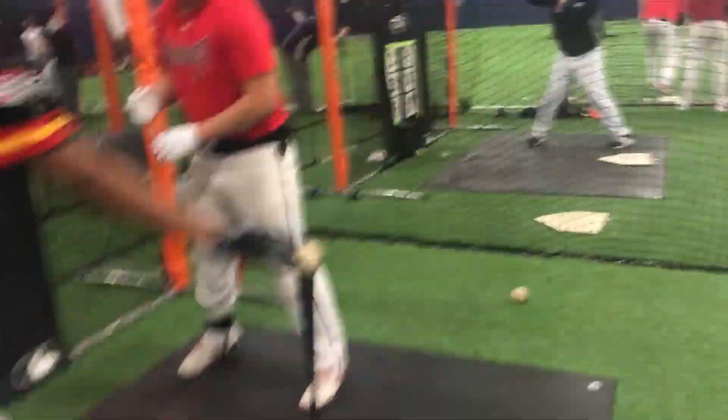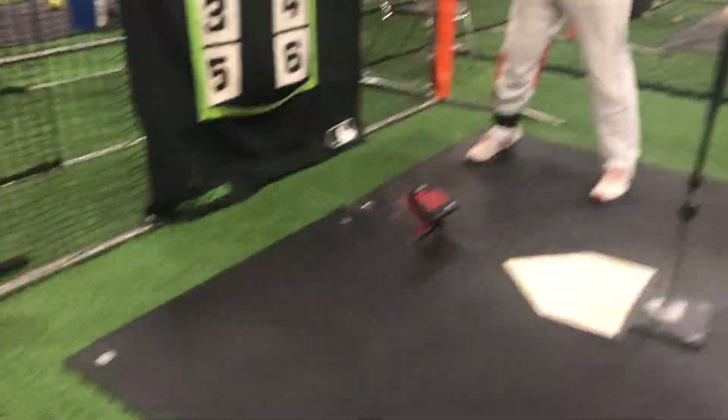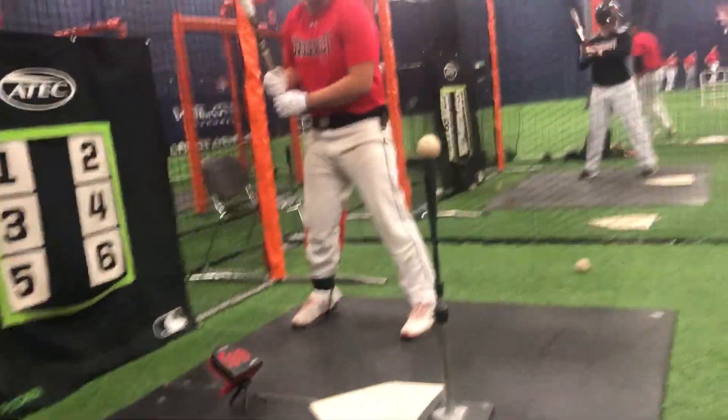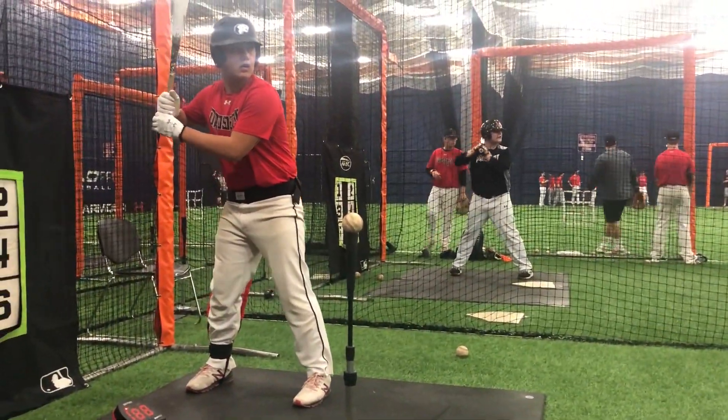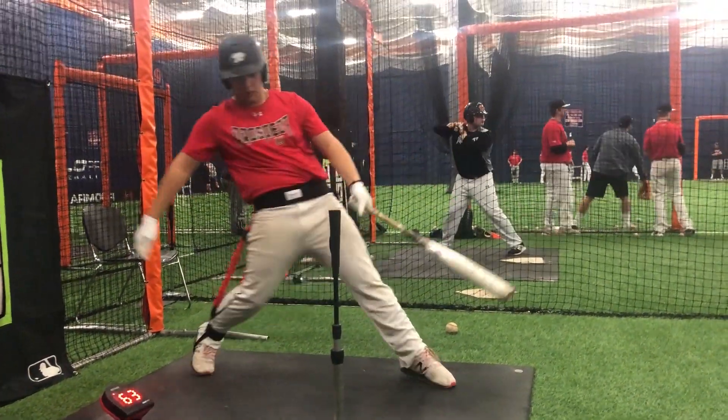63. Let's see if we can get you up to here. And do it with your back hip. Push your back hip all the way through. 63. I like that better.